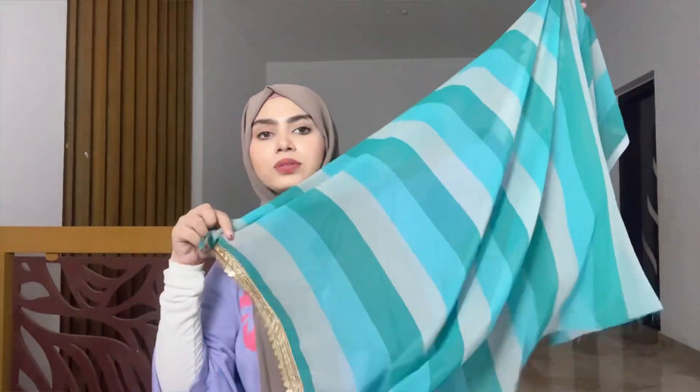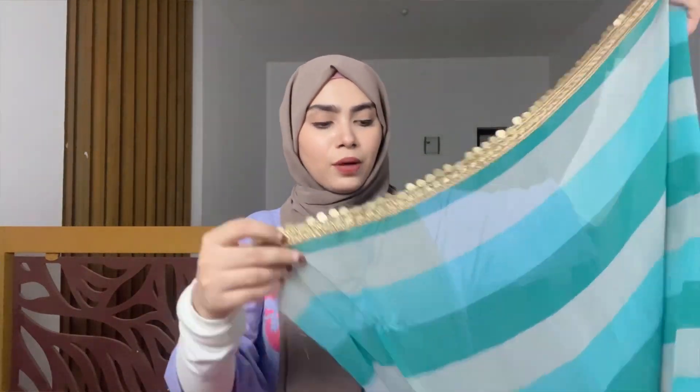So let's start the video. I'll show you all in detail. This is what I ordered — all the colors. This is what we received. The blouse is included — you have to stitch the blouse on your own. It comes with about 1 meter of blouse material.